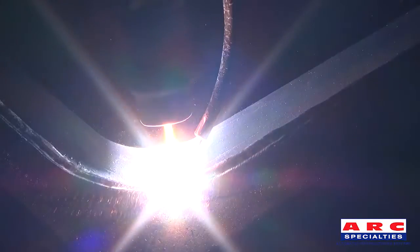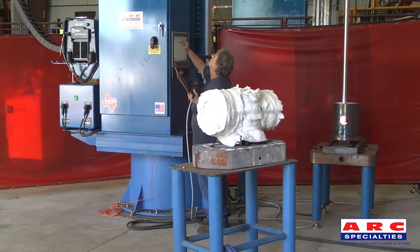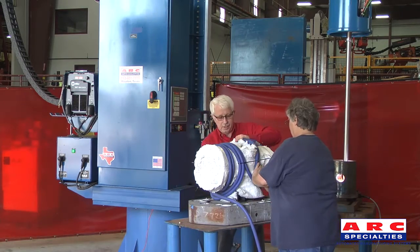Programs are capable of on-the-fly adjustments during welding. One part may be welded on while other parts go through the setup and preheating process.